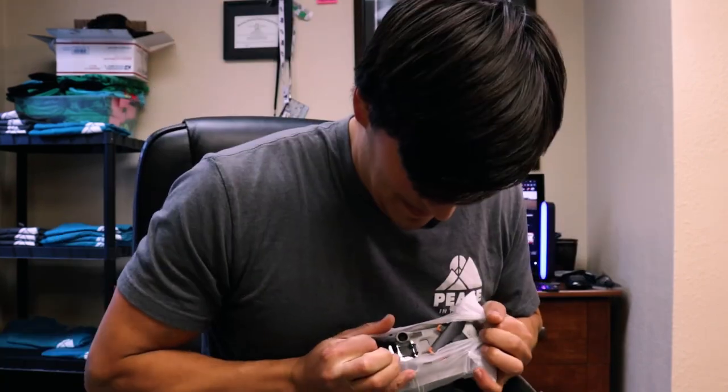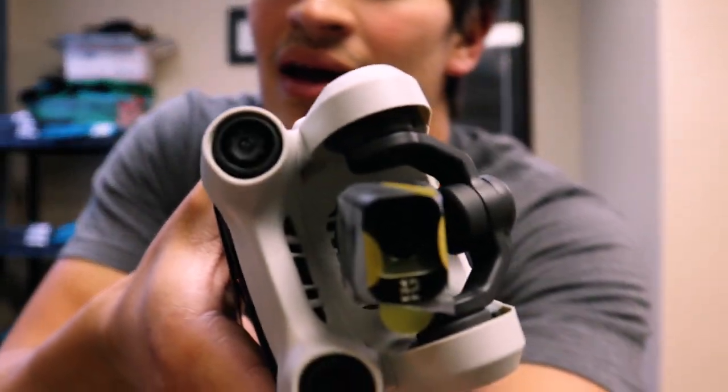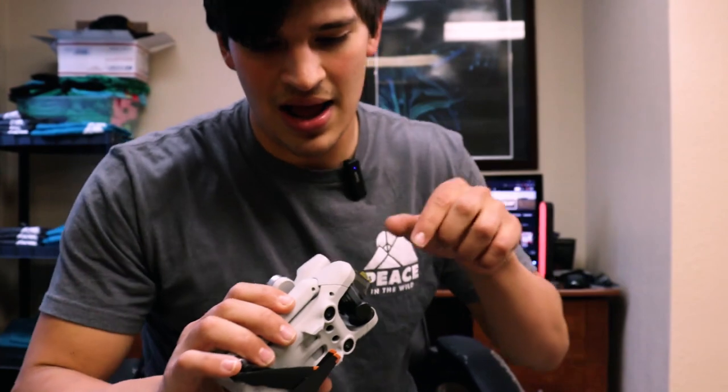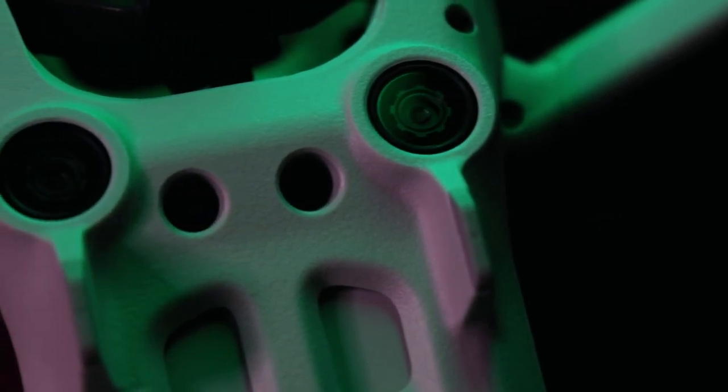That is sick — this is the drone itself. It definitely feels bulkier, but they actually weigh the same — the Mini 2 and this one both weigh the same, which is really cool. That is a heck of a gimbal guard, it looks like an alien spacecraft. And that camera — it's actually a lot smaller than I thought it would be. It's still bigger than my last one, but I anticipated it being a little bit thicker. There are sensors everywhere, even on the back.